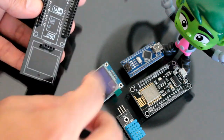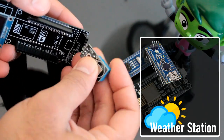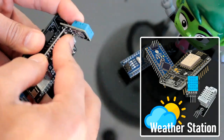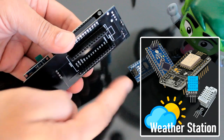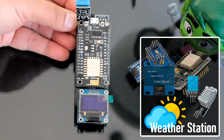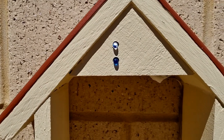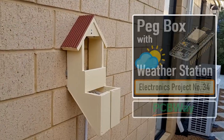In my last tutorial, I created a weather station using Arduino and NodeMCU with a DHT11 or DHT22 temperature and humidity sensor, displayed using an OLED display. In this tutorial, I am going to create a peg box using the same board but with a little bit of twist.